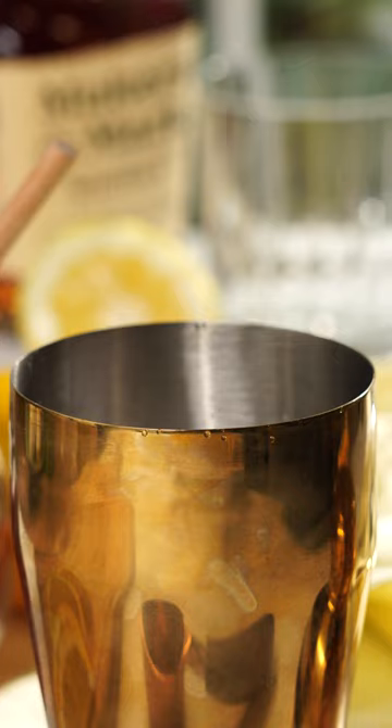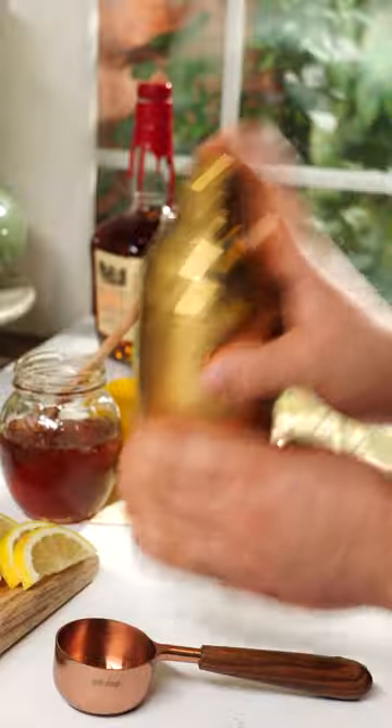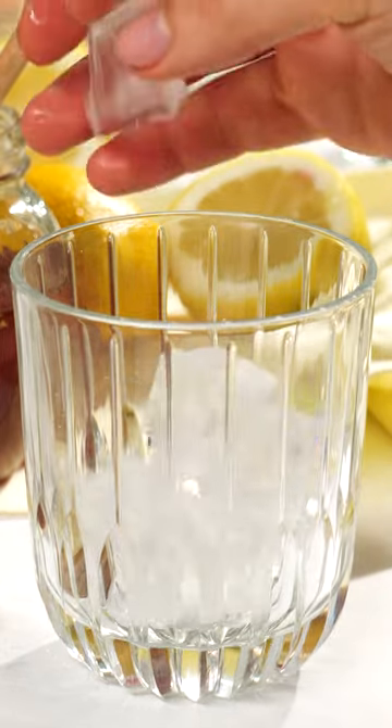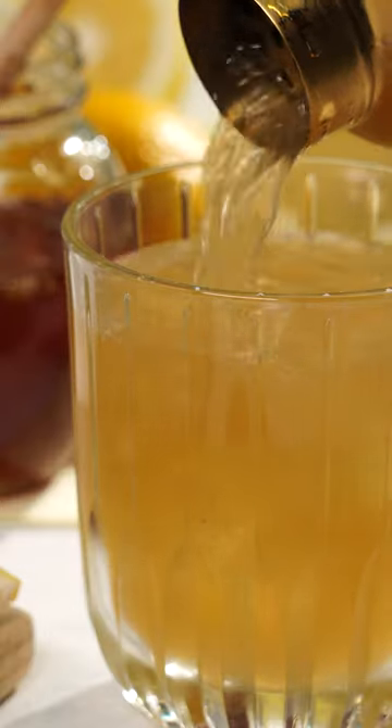Finally, fill the shaker three-fourths full with ice, cover, and shake that bad boy until it's fully chilled, which should be about 20 seconds. Then place a rocks glass on the counter, fill it with ice, and then pour your beautiful golden nectar of a cocktail into that glass.